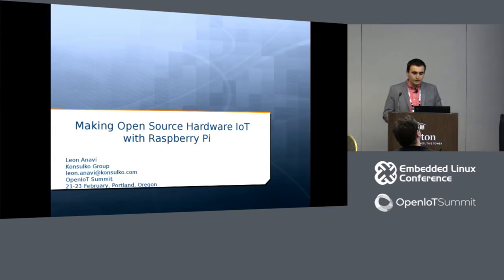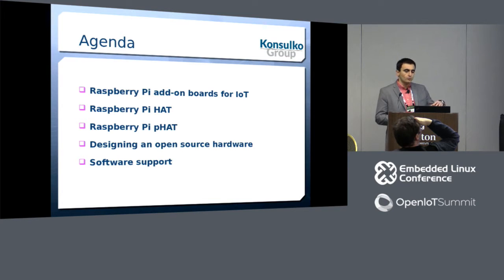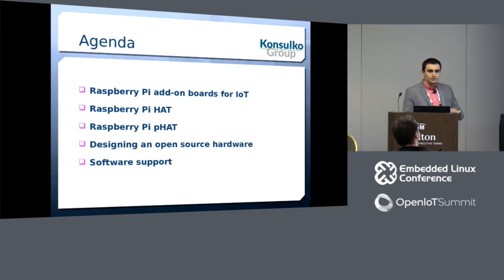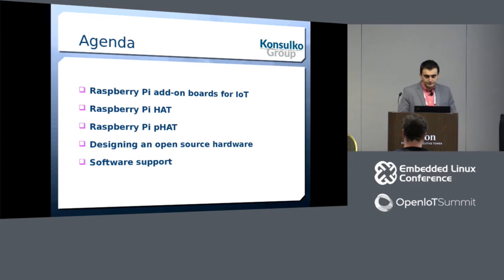The agenda for today includes a little bit of information about open source hardware. After that, an overview about the Raspberry Pi HAT, which is a standard of the Raspberry Pi Foundation for making add-on boards. We'll go into details on how you can make your own open source hardware add-on boards, including the P-HAT, which is a simplified version of the standard.